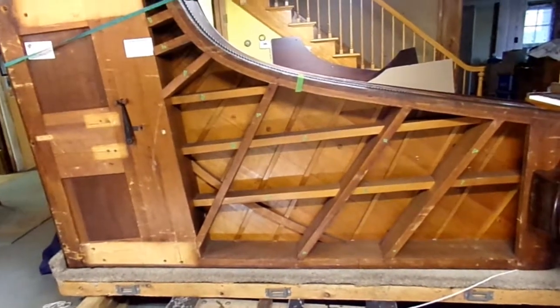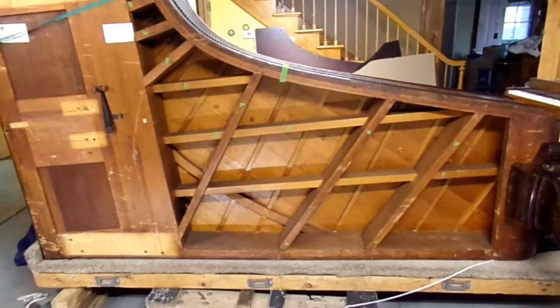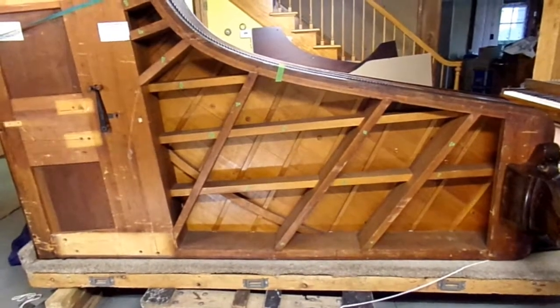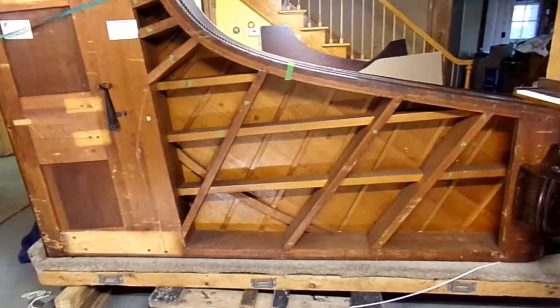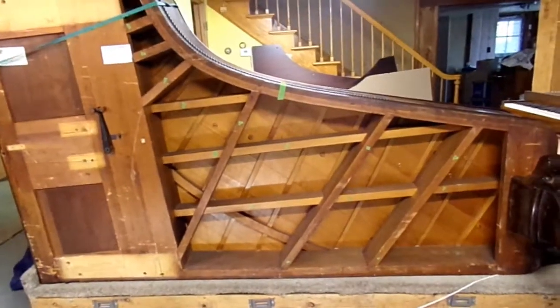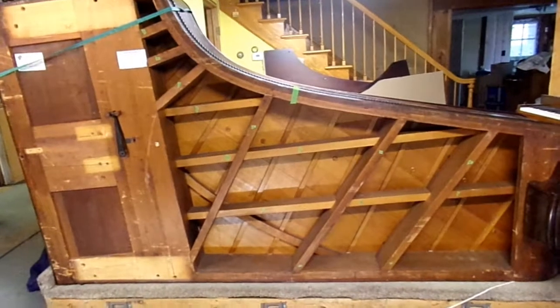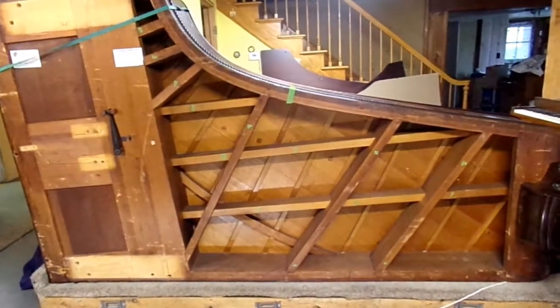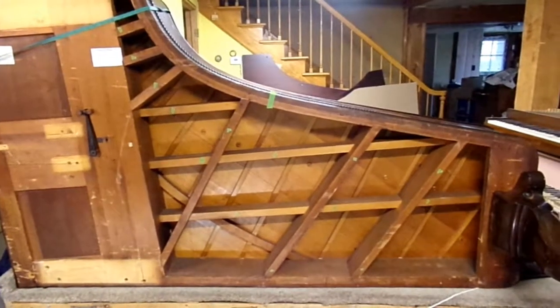Every one of those pieces of wood, as you can see by the little spots of tape I stuck on, has a bolt in it that goes up to the plate structure at one point or another. So each one of those is in there for plate support as well as making the case rigid.